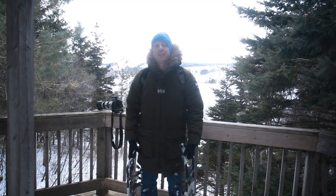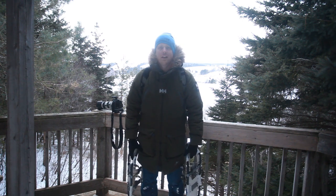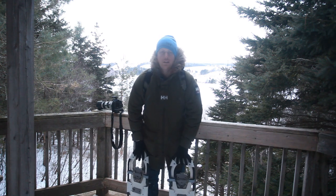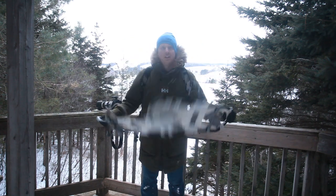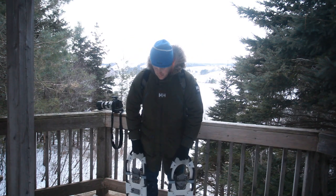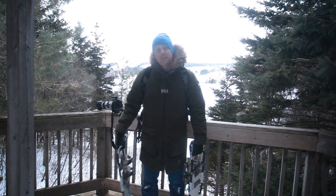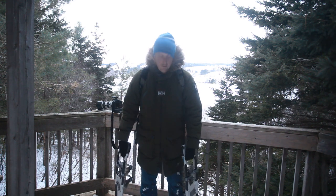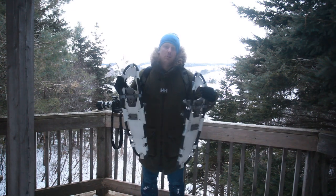Hey guys, it's John Morris here. For those that don't know, I go out and take a lot of photographs in different weather conditions, as well as try to capture images from not just the backyards of my own house. I love to go out adventuring and using my snowshoes to basically get out and check out our beautiful province and capture images of what's not always being captured — I love a good hike. I wear good clothes, keeps me warm, but one thing I want to talk about today — not about the clothes — I want to talk about my snowshoes.